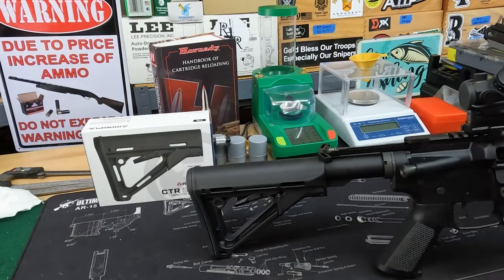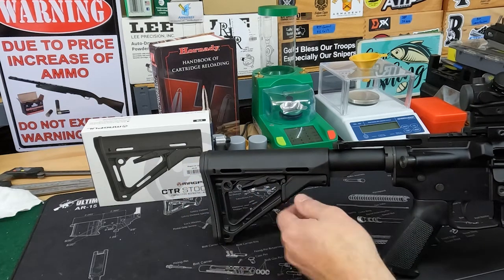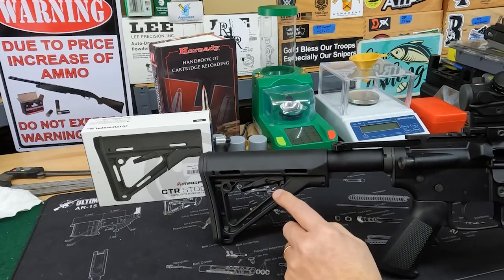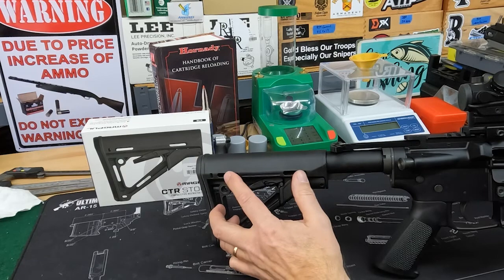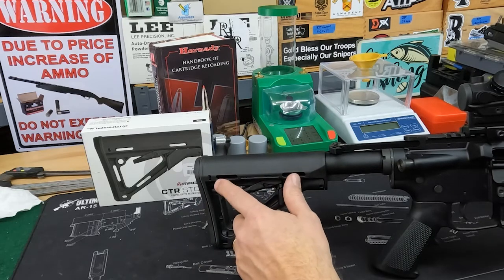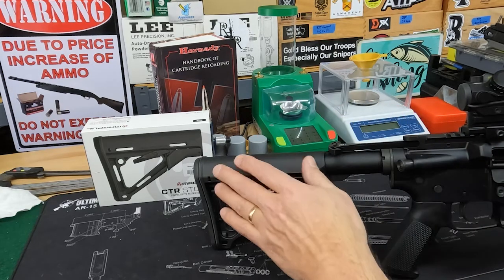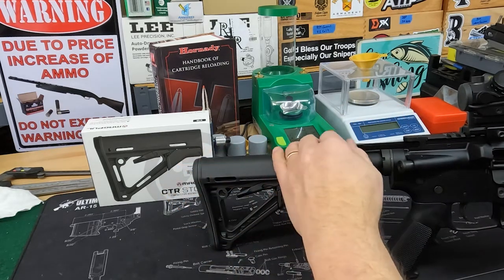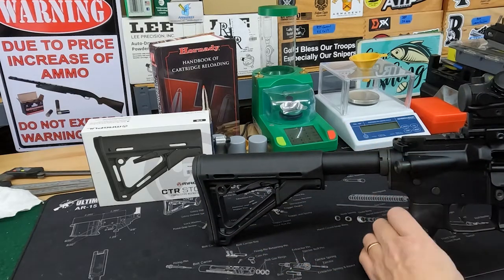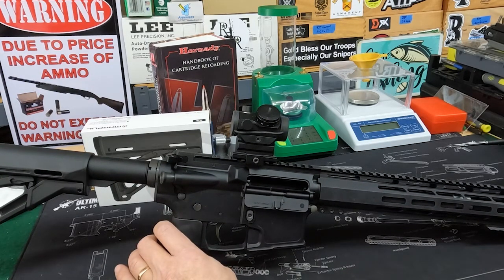I also put a Magpul CTR carbine buttstock on it. The main reason is I really like these because they have a secondary lock — you can adjust your position, push it up, and lock. It's also compatible with a Leroux riser. I really like the Leroux riser; you can install a sliding cheek piece to elevate your cheek piece for a better sight picture, and when you pull your charging handle back, it just slides out of the way.